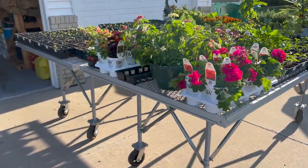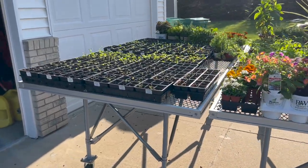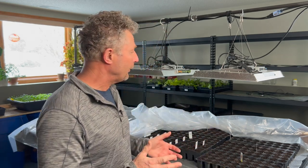We've got these tables that work really well. We can roll them in and out to get the natural sunlight, and I did have some LED lights in the garage as well, but on windy days when we weren't there, the seedlings would just get beat up and the sun was actually too intense for those little seedlings.